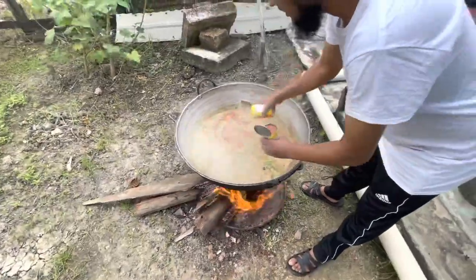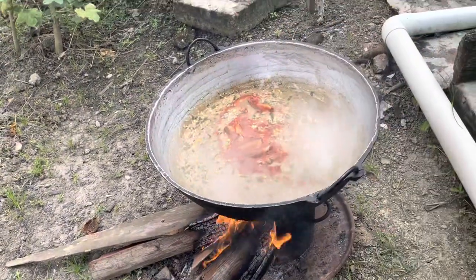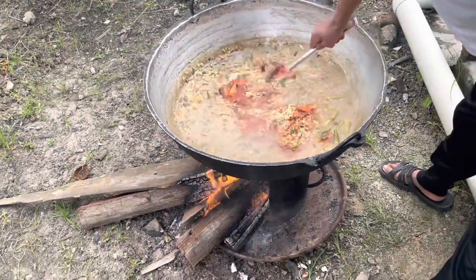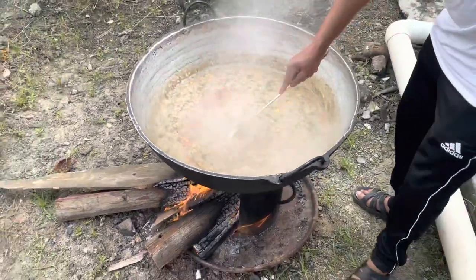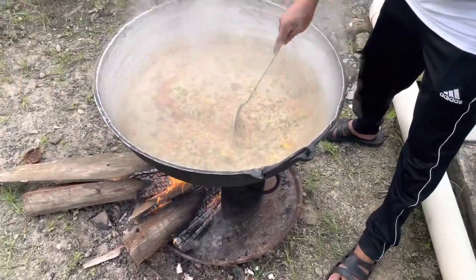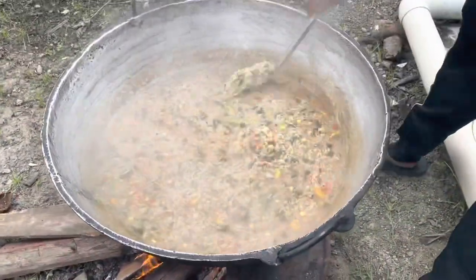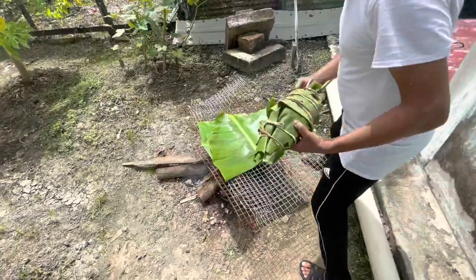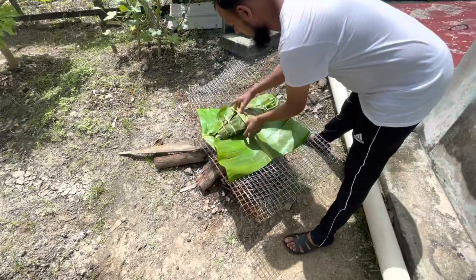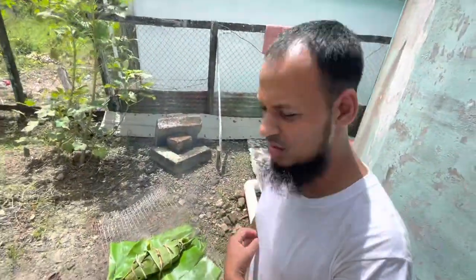The cook-up rice is done — I'm just adding two cans of sardine and turning it up. Give it a taste and then plate it up. I'm putting the fish with the seasoning onto the banana leaf and letting it cook. When it's finished I'll open it up and show you how it looks.